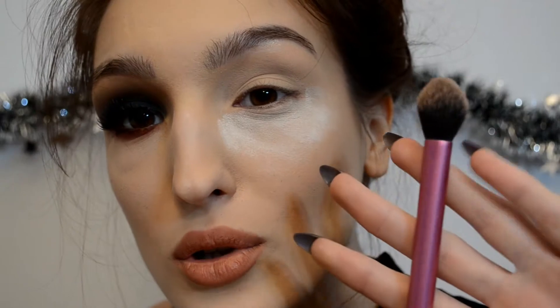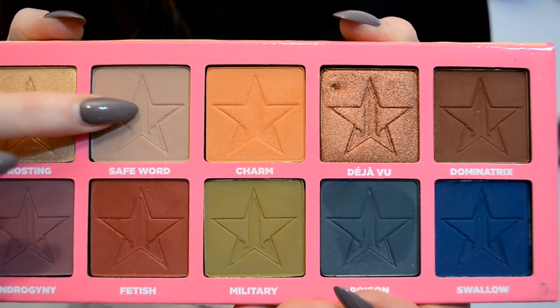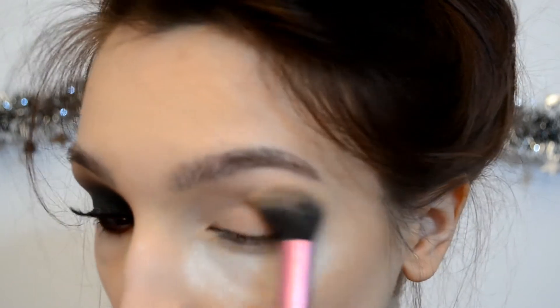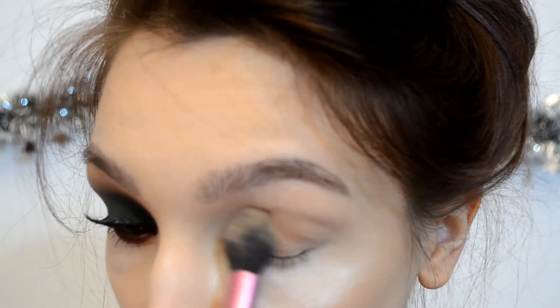If you want to see how I created this look and how this palette swatches, make sure to keep watching. As you can see, I have one eye done, so let's start on the other one. I'm going to pick up a very fluffy brush and put all over my eyelid the shade Safe Word — that's the lightest shade in this palette. It's a very beautiful transition shade, but today it will serve as a base color.